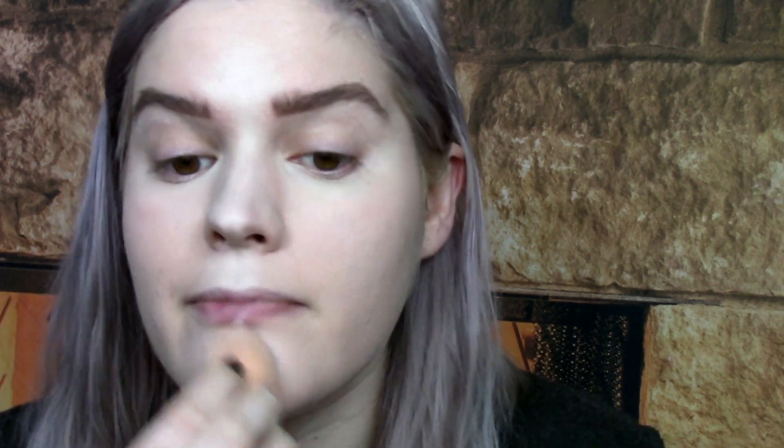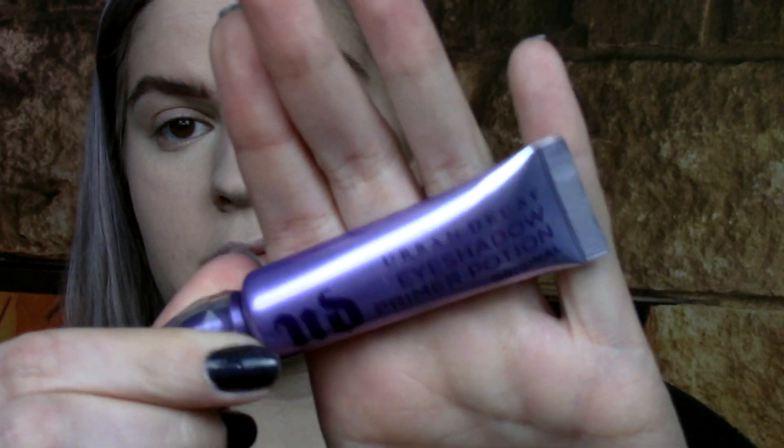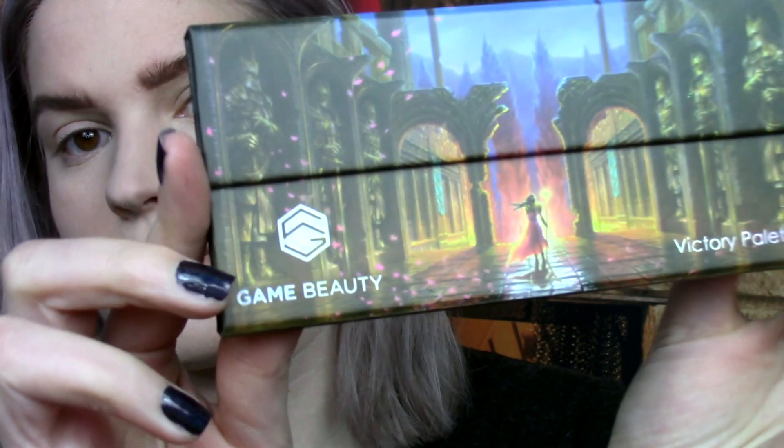Now we're going in with the... So this is Essence Lash and Brow — I guess it's brow glue or some sort of filler. It looks like it does both. Starting the eye makeup — the eye primer.